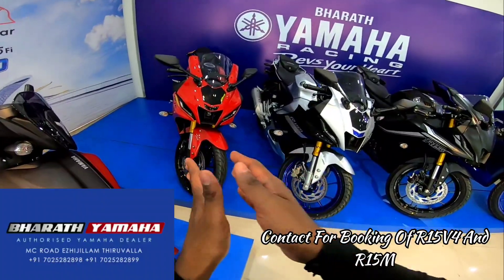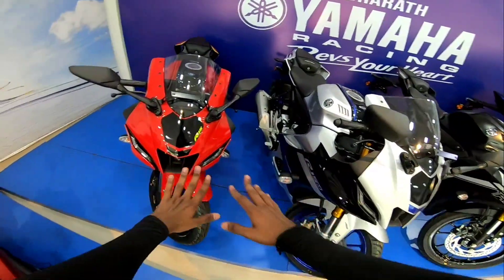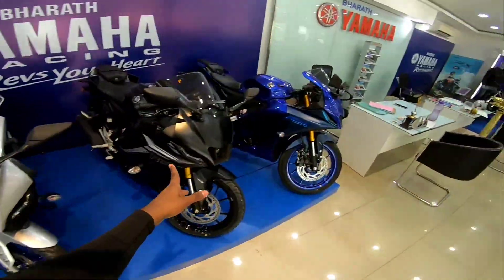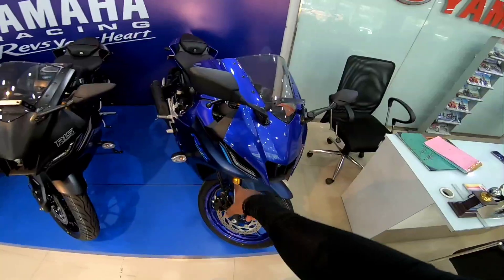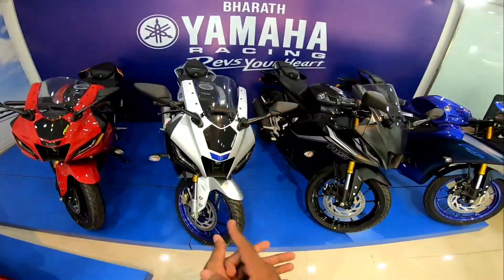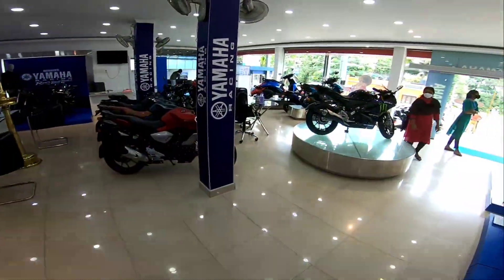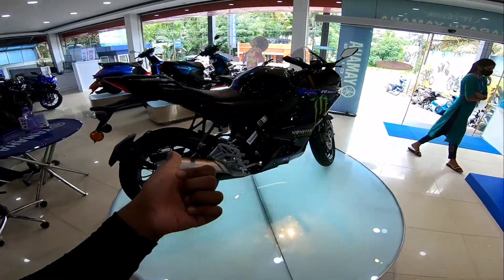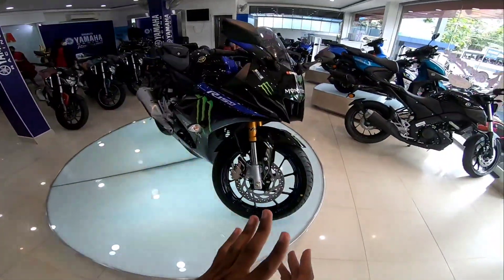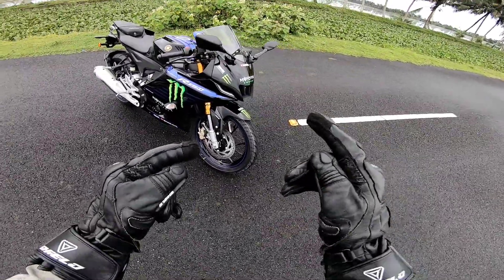Now we have V4 color schemes and R15M. Now we have Version 4 and R15M with 4 colors available. We also have a very attractive color scheme on display here.